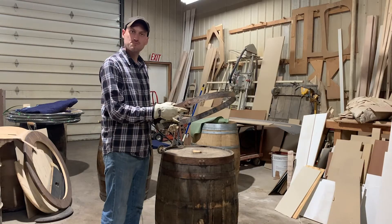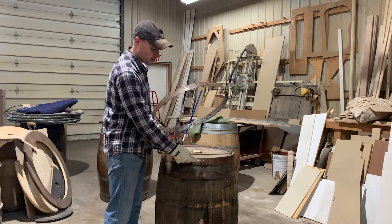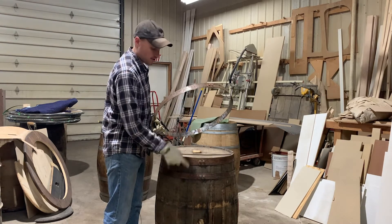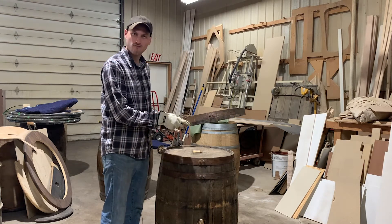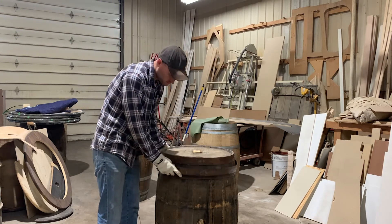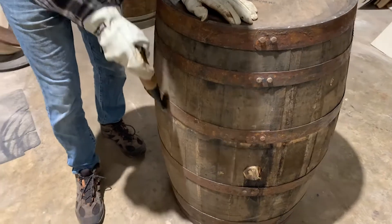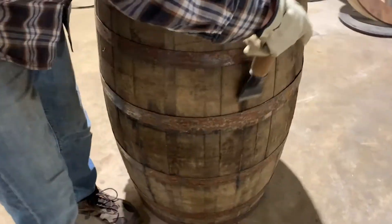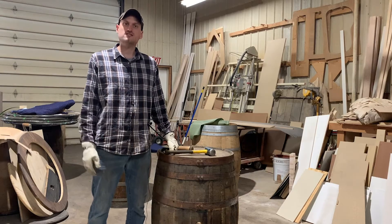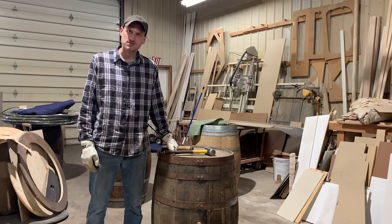To add the barrel hoops back onto the barrel, first align the rivets of the hoop with the rivets of the top hoop and the bottom hoop of the barrel that you left on. That should also align with the bunghole of the barrel. Next, take your flat chisel and tap the hoop around the entire barrel to seat it into place. For the wine barrels, this step may be sufficient to locate the barrel hoop back into its original position.